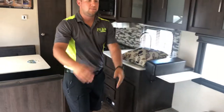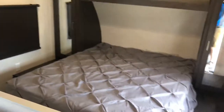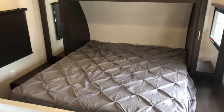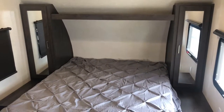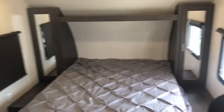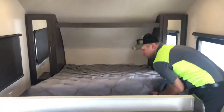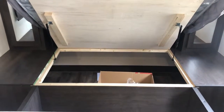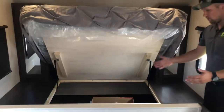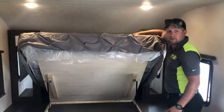Swinging around to the master bedroom area — this is a queen-size bed. You have storage on both sides of the bed for your wardrobe, whatever you want to put in those compartments. You also have access underneath the bed to a storage area. If you have hampers, totes, whatever the case is, you're going to have plenty of storage to fit everything in there.